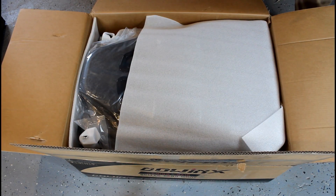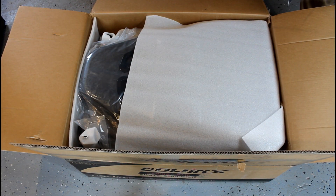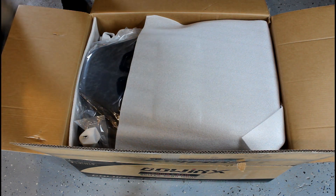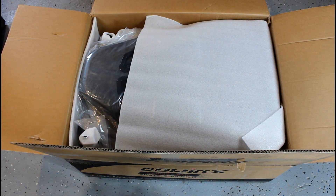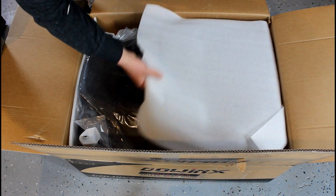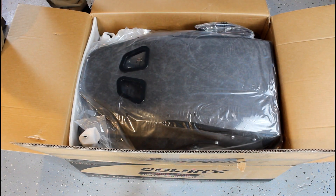The last chair I bought was rated for about half my weight, so I ended up destroying it twice as fast. Hopefully this chair holds well. It's also got a built-in back massager, so that will be pretty interesting.